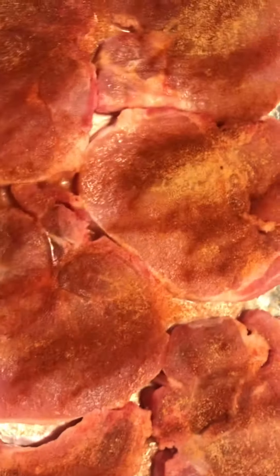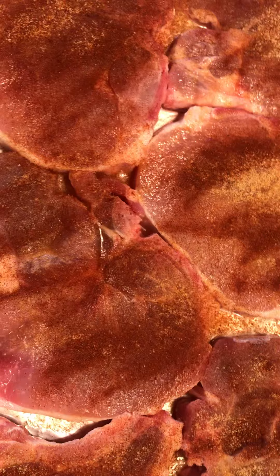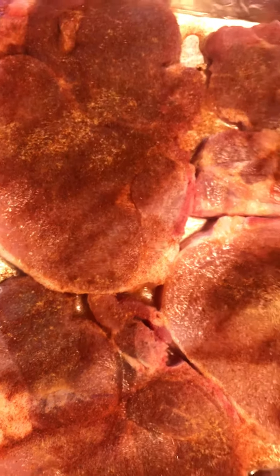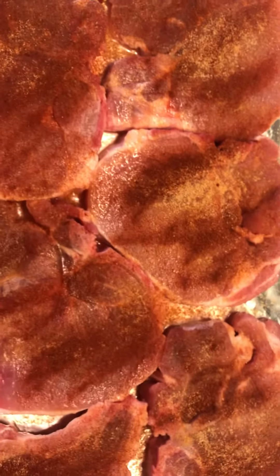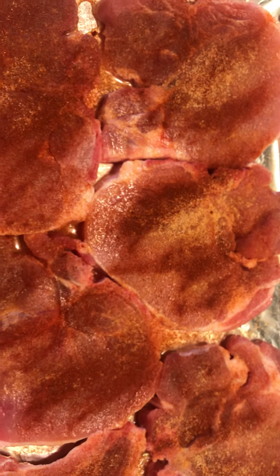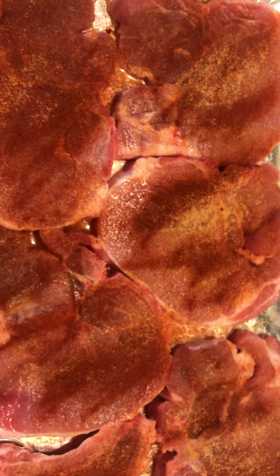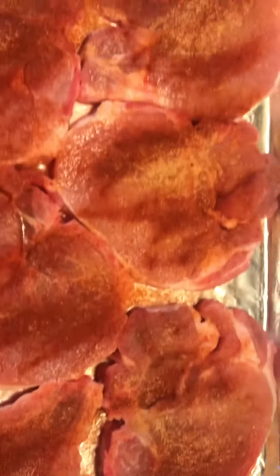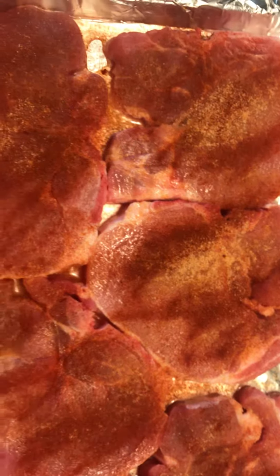So now you see them — I'm gonna flip them and do the same thing on the other side. Then I will put them in the oven and let them bake at 350 for about half hour to 45 minutes — should take them to cook. All right, I will show you the results when I finish.